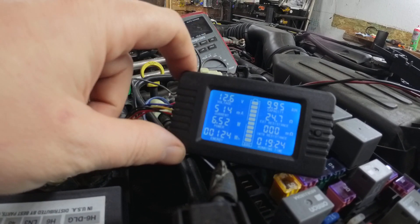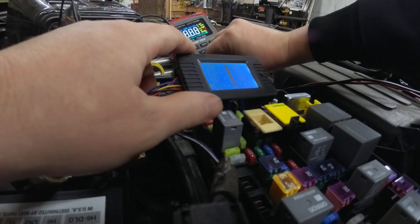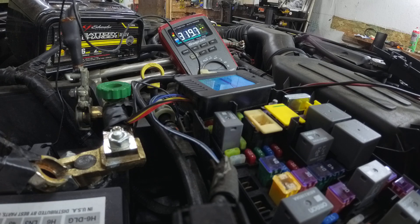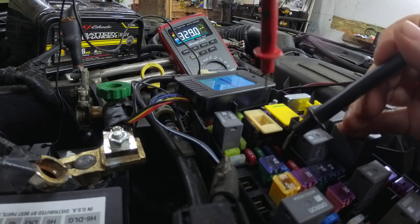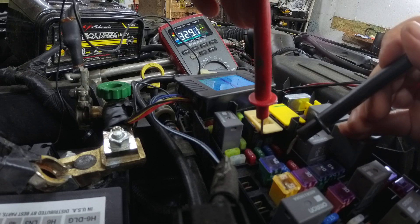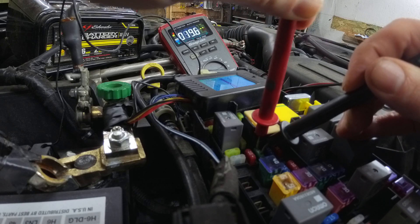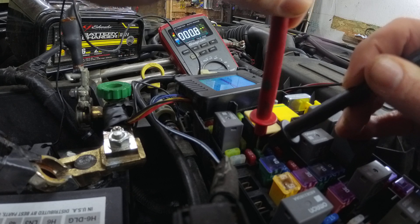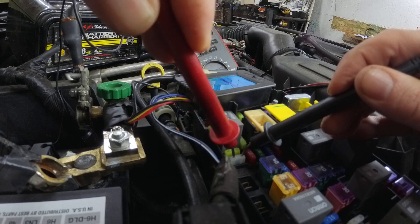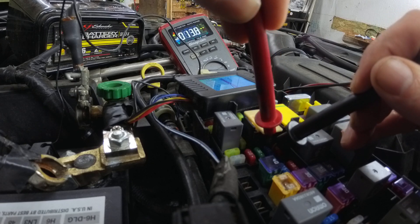We're pulling 513 milliamps, which is basically half an amp. If we go across this fuse we're doing what we call a voltage drop test. Looking at our meter, we can see it slowly drops off and then levels out at about 9.8 tenths. This one goes to zero, and the one next to it drops to zero as well.